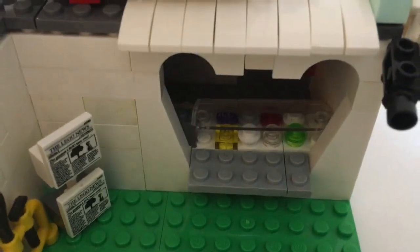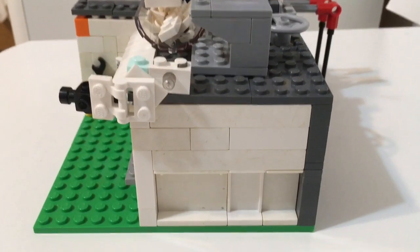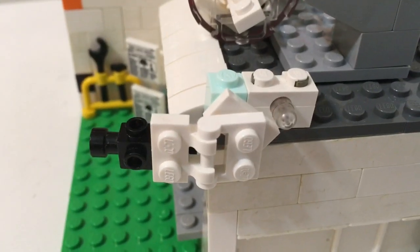Then you got your ice cream stand so you can order. And then if you come to the side, there's not that much going on here, but you do have a camera and just one light, which is kind of depressing.